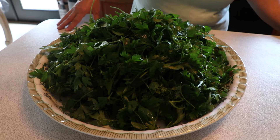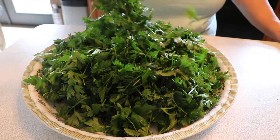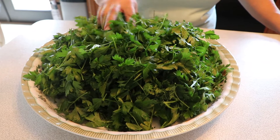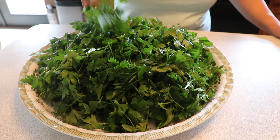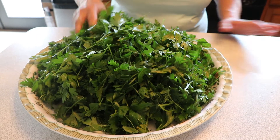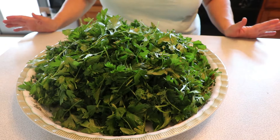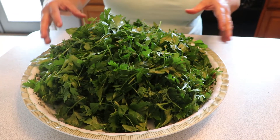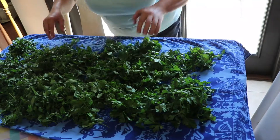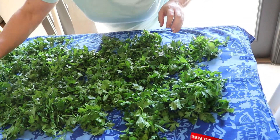What I'm going to show now: the parsley here I just bite, clean it, and I soak it with water many times to make sure it's clean — no dirt in it. So I'm going to put it on the sheet, and let it dry until tomorrow. This is how it should look; I keep it overnight.